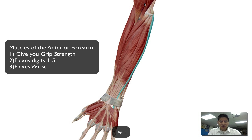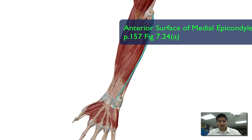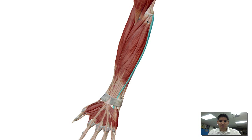Most of these muscles, their points of attachment — their origin — is on the anterior surface of the medial epicondyle of the humerus. I recommend that you go back into the textbook and remind yourself on the bone where that is. Because they have a common origin point, this point here is known as a common flexor tendon.